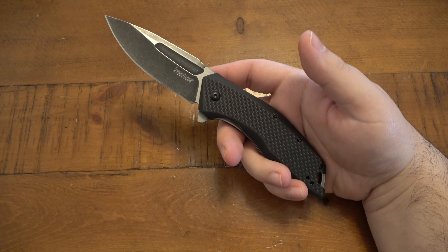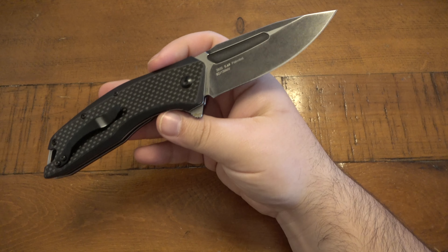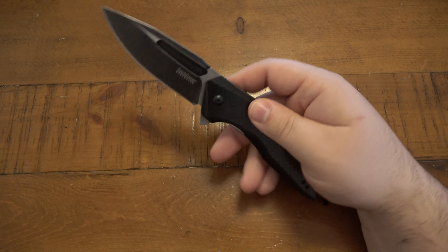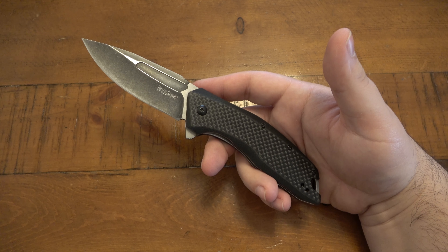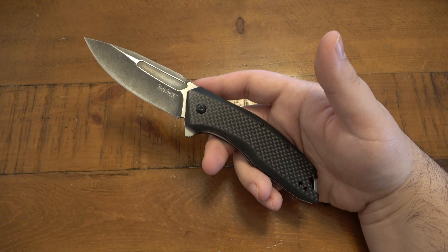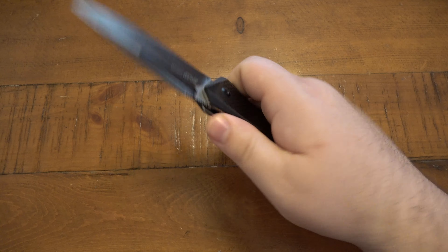This is the Kershaw Flourish, model 3935, which is marked on the back here. This sells for under 40 bucks — anywhere from like 35 to 40 bucks. Kershaw obviously offers a ton of affordable knives in the sub-$100 and in many cases sub-$50 knife market, with a ton of different designs.